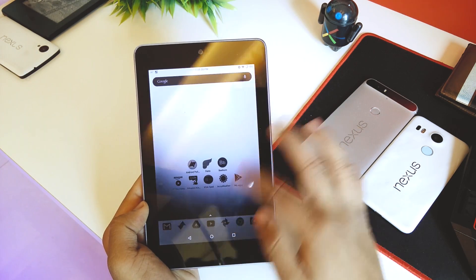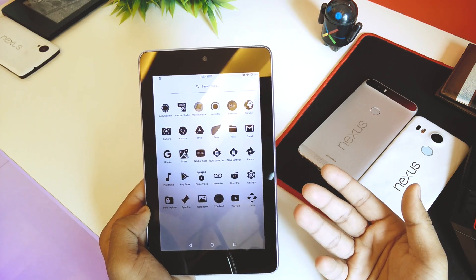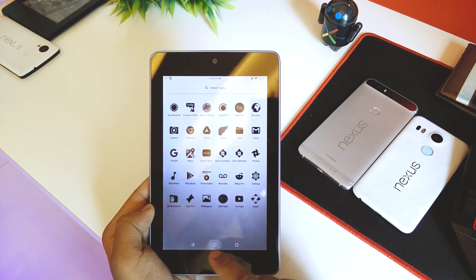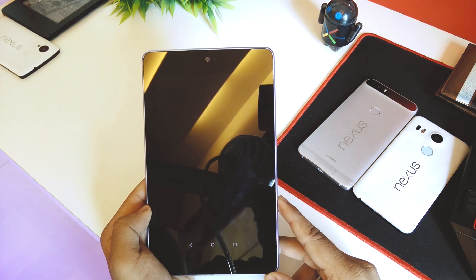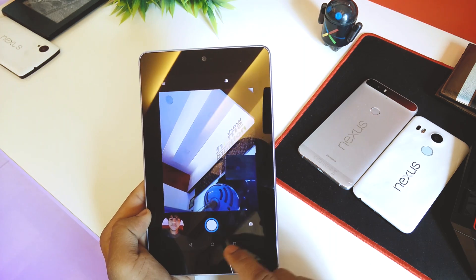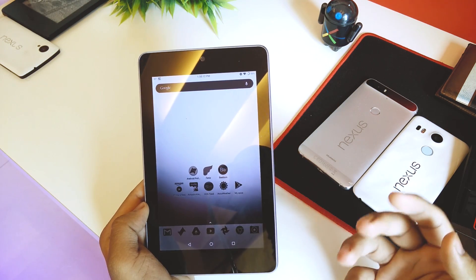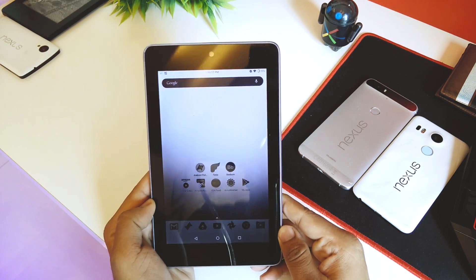The pre-installed apps include Calendar, Clock, and similar — I uninstalled those since I'd install the Google ones from the Play Store anyway. Quickly jumping into the camera — we do have the front-facing camera working. Video quality isn't great but it's all right, and it's better than having no camera at all.